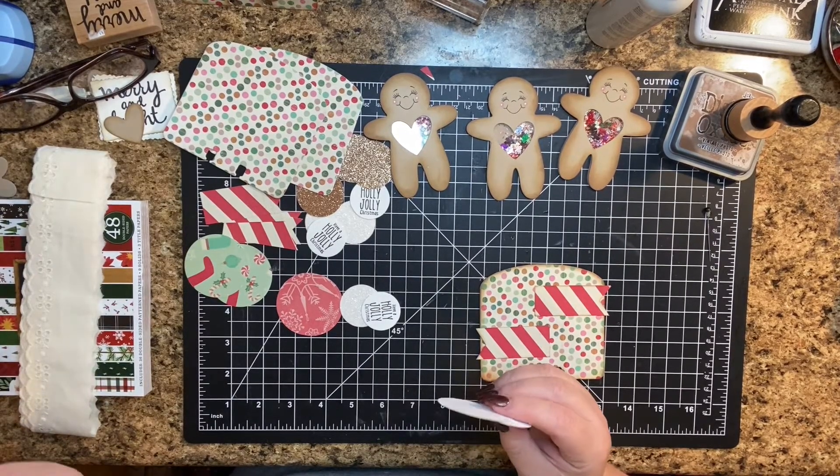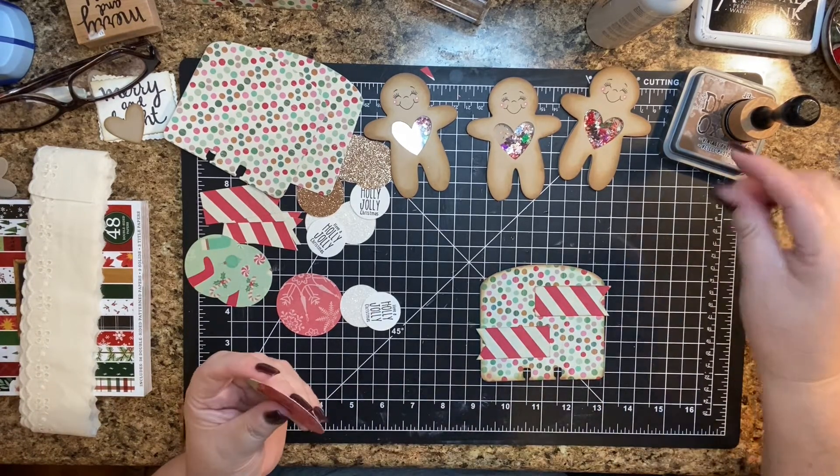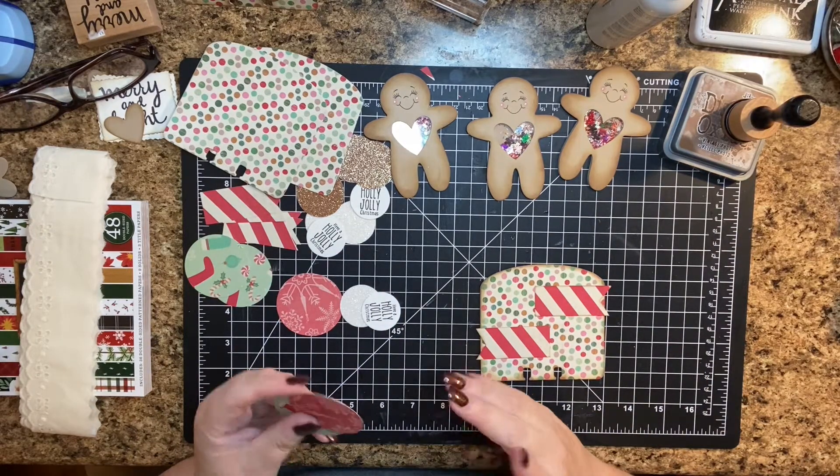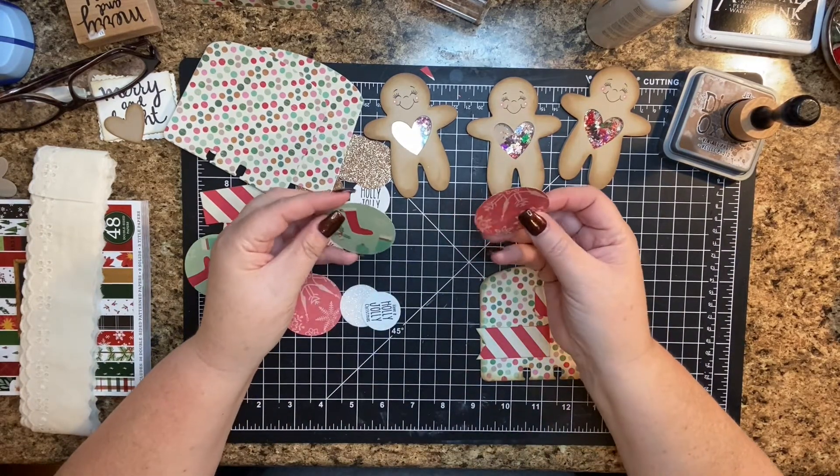Seriously, the most relaxing hour — it takes about an hour to go through, and wow, incredible. So incredible. So we did that yesterday.